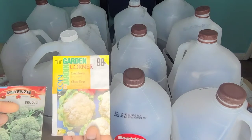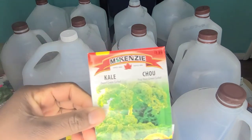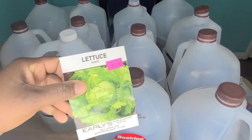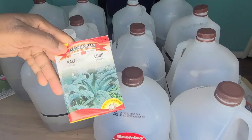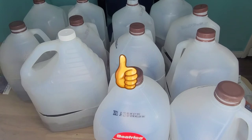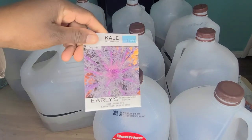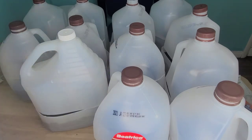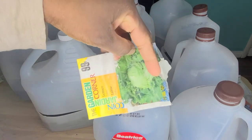I'm going to be sowing cauliflower, broccoli, dwarf curled kale, Tsutsumu lettuce, lacinato or nero kale, Chinese cabbage, Copenhagen cabbage, red Russian kale, more broccoli, and iceberg — I can't turn it down because it's open iceberg lettuce.